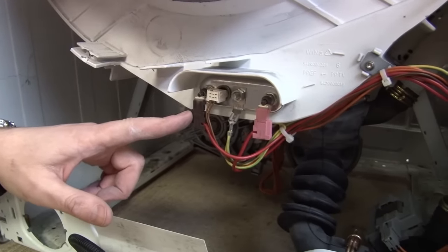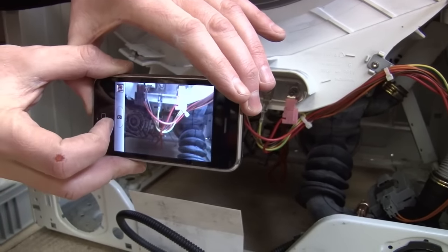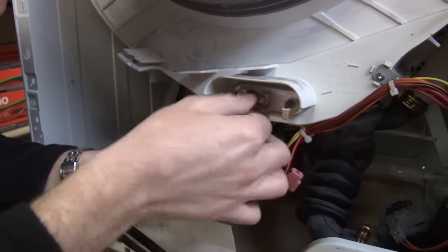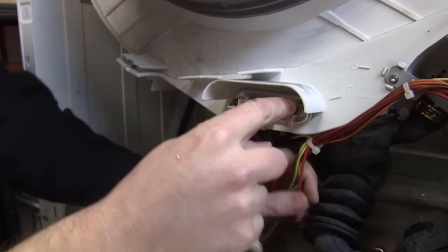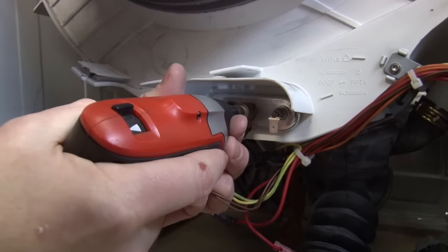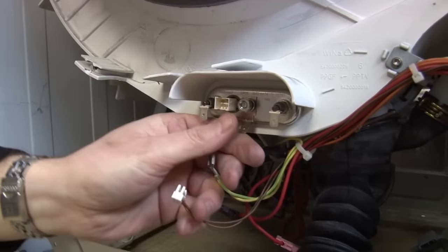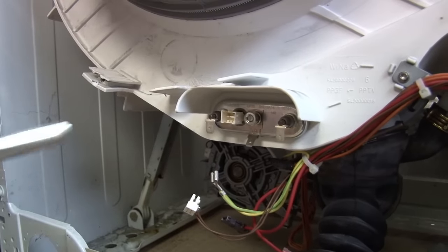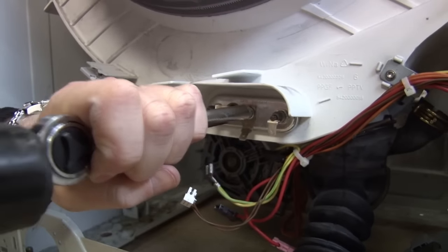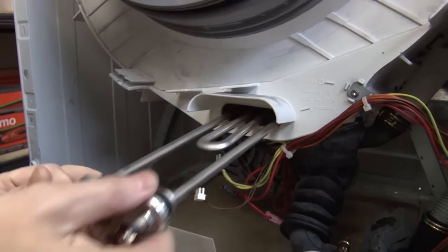I'm going to uncouple the wires from the element, but before I do I'm just going to take a photo with my camera phone, just so I've got a record of where they all go. Then I'm going to remove the element as well — just undo this nut. Don't undo it all the way, just until it's just past the end of the bolt, and then just tap the whole thing through. That should release the seal and the element just slides away.